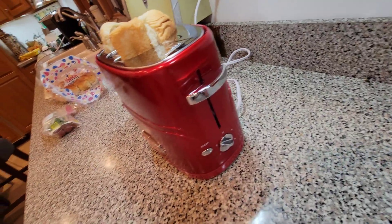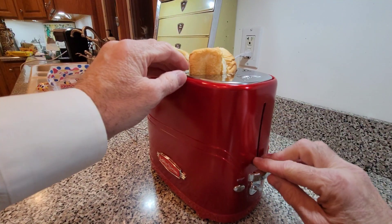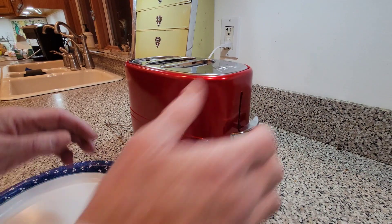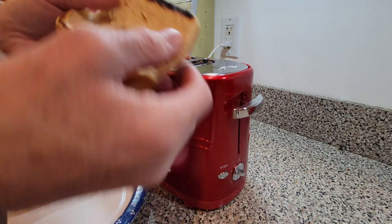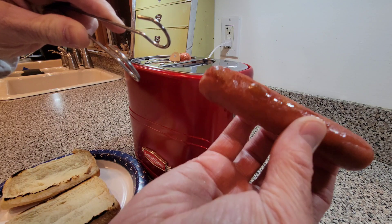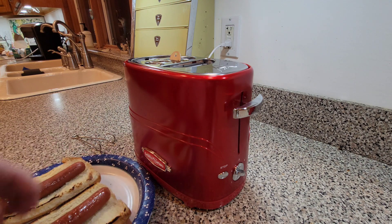We've got it loaded up again, now set all the way to five — maximum. Let's see how long this takes and if they're actually hotter. We'll help the buns down like before. That was about three minutes. The buns are toasted about the same, which is nice — I'm happy with that. The hot dogs have now blistered up, you can see they're definitely hotter. On five, yeah — I like this!